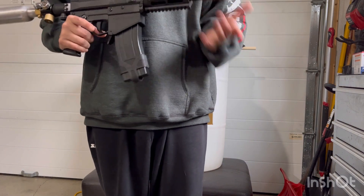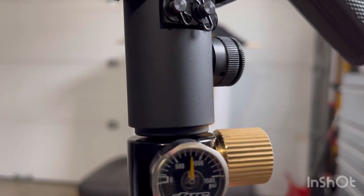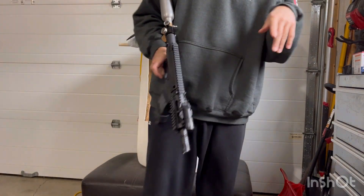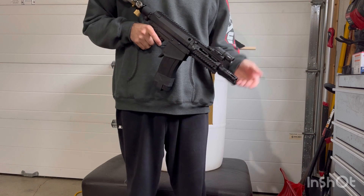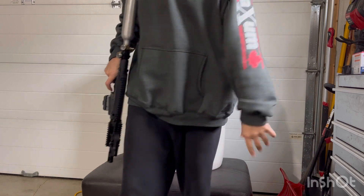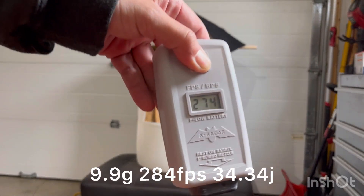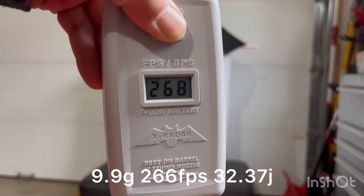Starting with the Lapco Big Shot Assault 8 inch smoothbore, confirming output pressure at 800. The Jewels were a little tight in this barrel, which could hurt fps and cause inconsistency due to drag. The rye balls on the other hand love this barrel. Two rounds: 274 and 268.